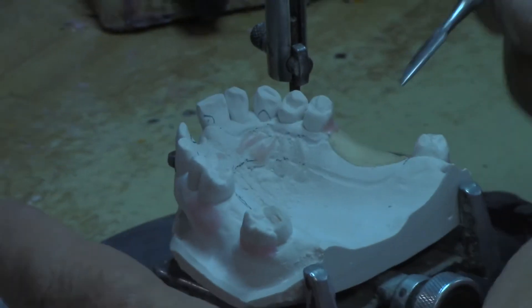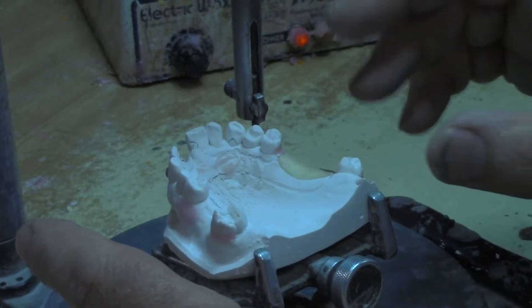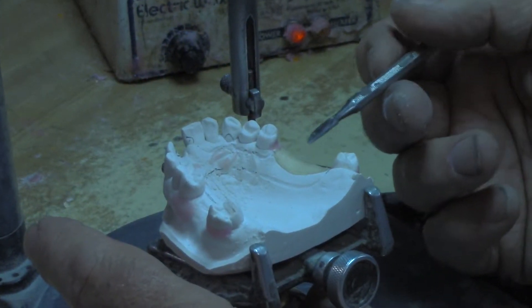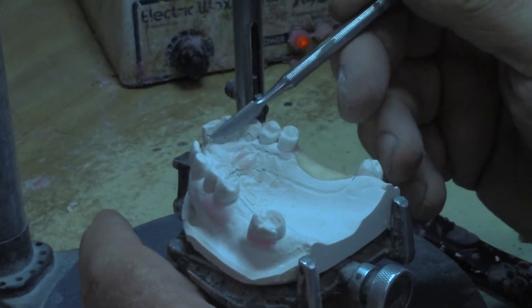I'm going to place 22 gauge sticky wax and put it on there. That's for my retention relief for the mesh work on the partial where you're going to set the teeth. I'm not going to have any relief where that facing is, because that's going to be attached on the back.